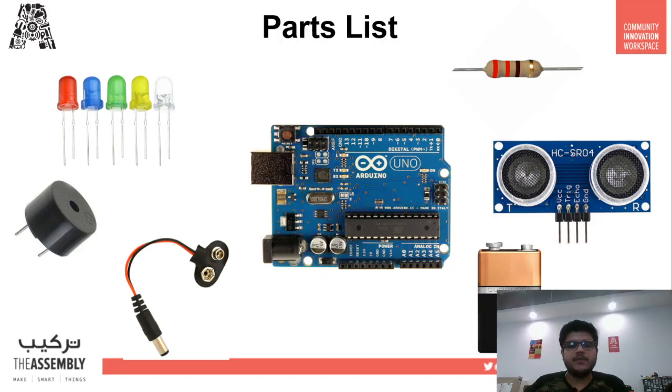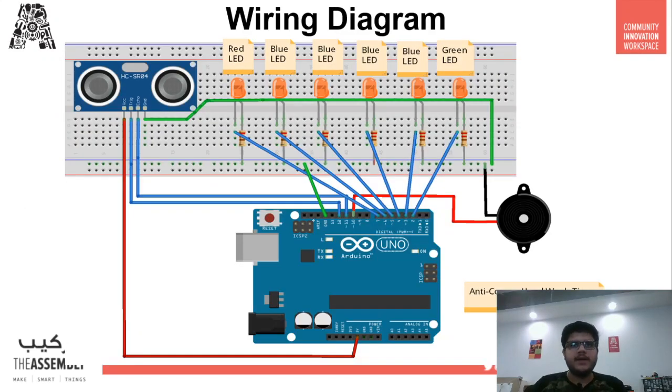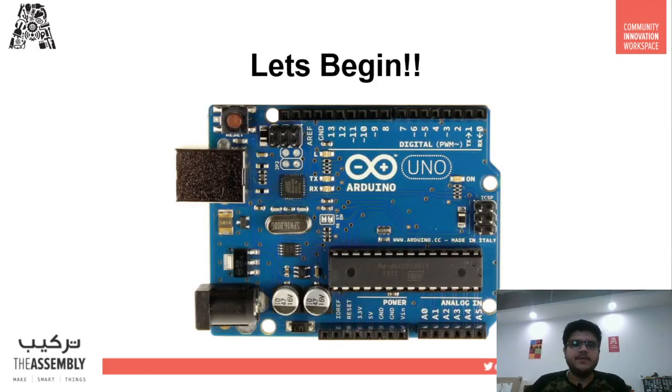This is the wiring diagram — you can take a screenshot or there is a link in the description below for this as well as the code, so you can download it from there. We will use this diagram as an aid to wire all the components today. So without further ado, let's get started.